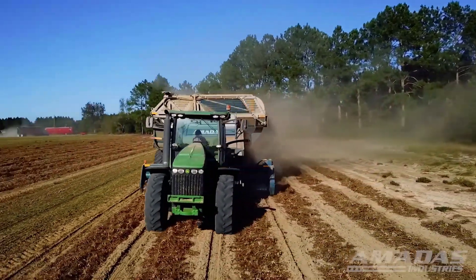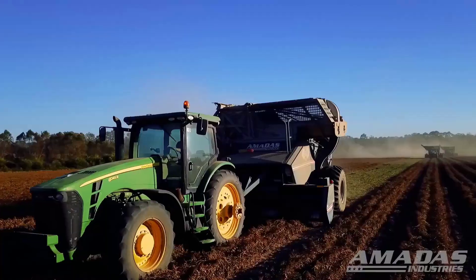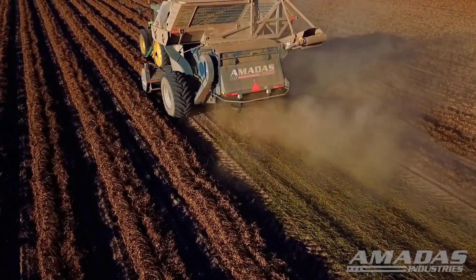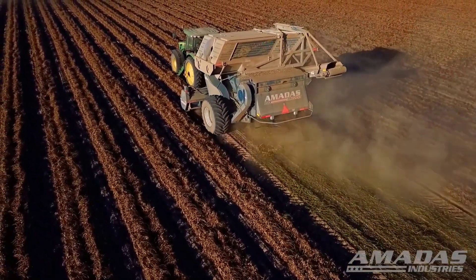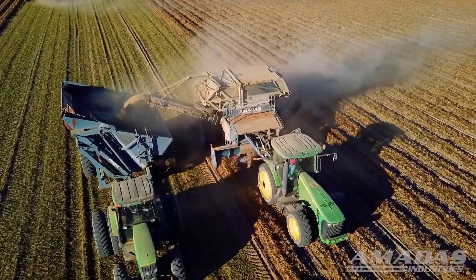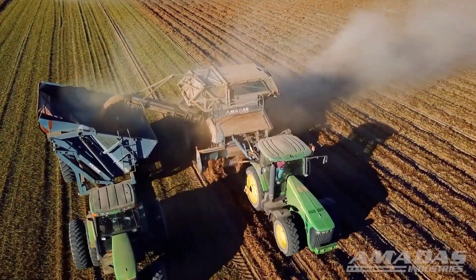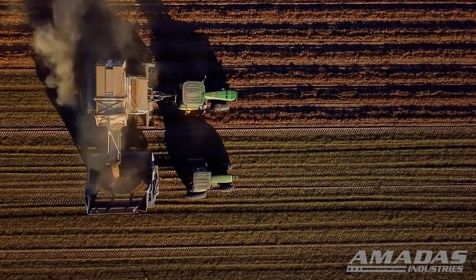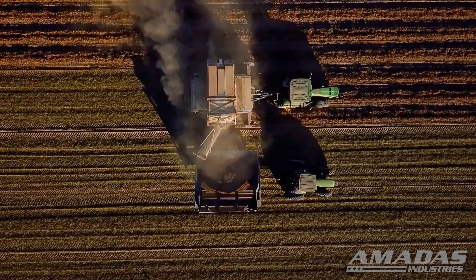Conveyor system: The Arkansas 2200 employs a conveyor system to transport the harvested peanuts into storage containers or trailers. This conveyor is often adjustable, allowing operators to control the flow and distribution of peanuts efficiently. The combine also offers adjustable settings and controls to optimize the harvesting process according to different soil conditions, peanut varieties, and harvesting requirements. Being a pull-type combine, it is designed to be towed by a tractor, offering mobility and adaptability across various fields.